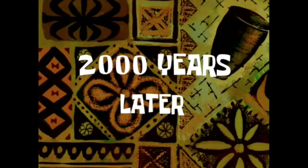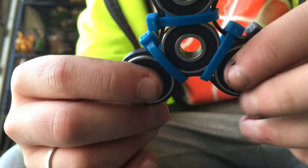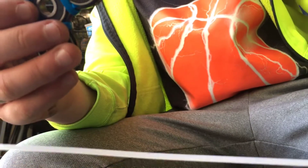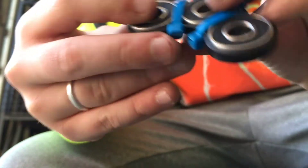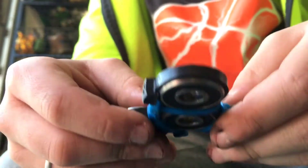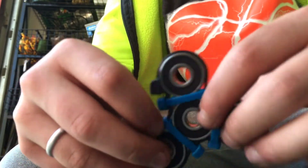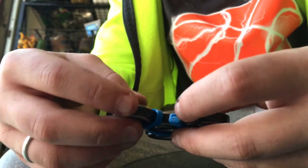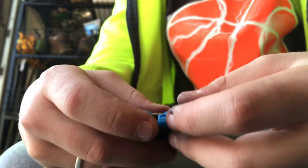Two thousand years later — hey guys, I'm back. So what we did was the clear ones were way too flimsy, so we used this black one we found in my garage. It is way sturdier — the clear ones bent, but these ones don't bend. We sanded them down when we cut them, so now they're a lot smoother, and if they hit your hand when you're spinning it, that's fine.